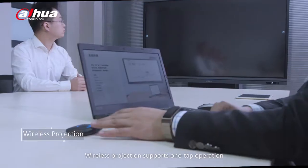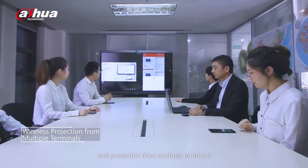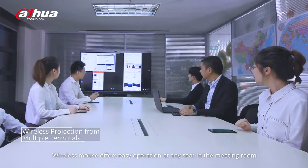Wireless projection supports one-tap operation and projection from multiple terminals. Wireless mouse offers easy operation at any seat in the meeting room.